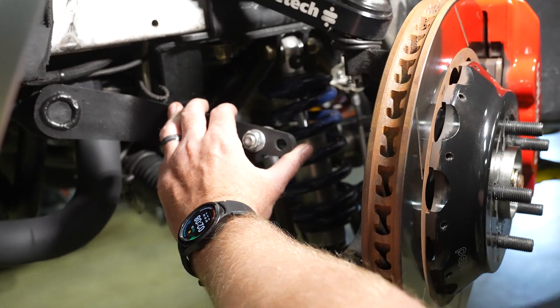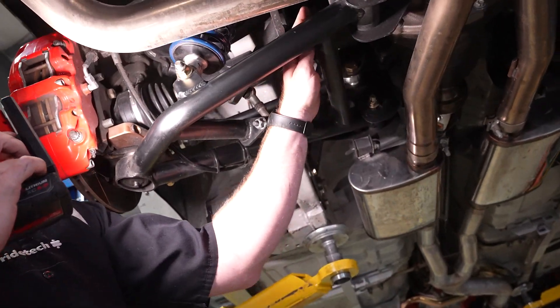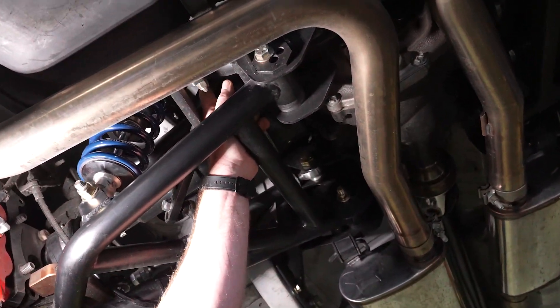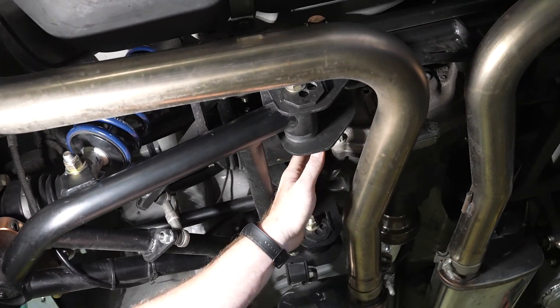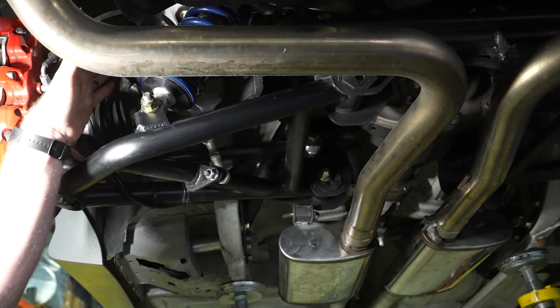This is our new adjustable-rate sway bar. For the rear suspension, we've started with this completely bolt-in tubular subframe, built around an S550 center section, with tubular upper and lower control arms.